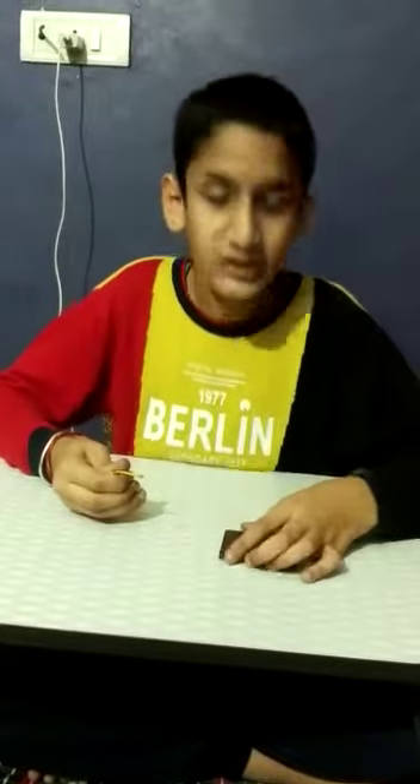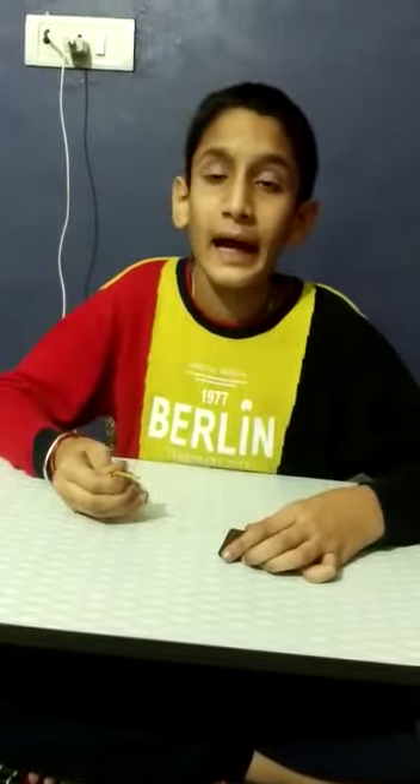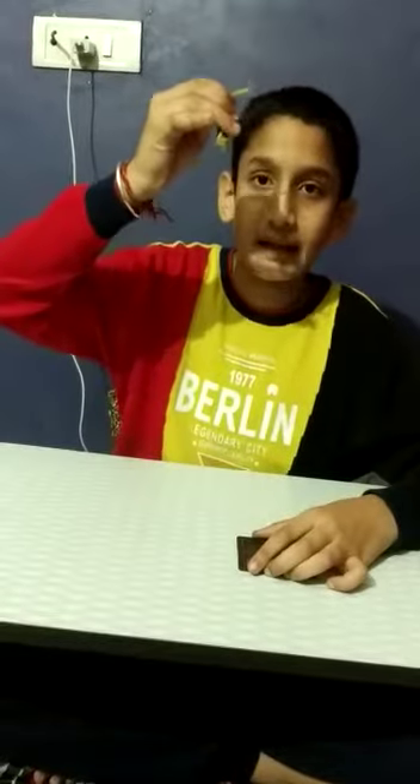Hello friends, I am Rudraksharma of class 7B and today I am going to make an electromagnet.